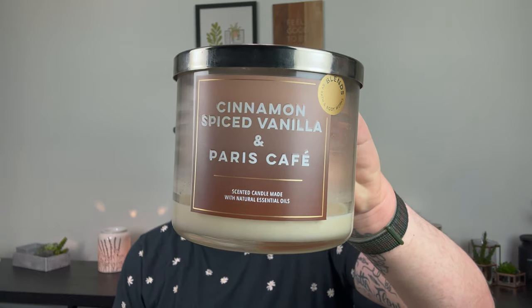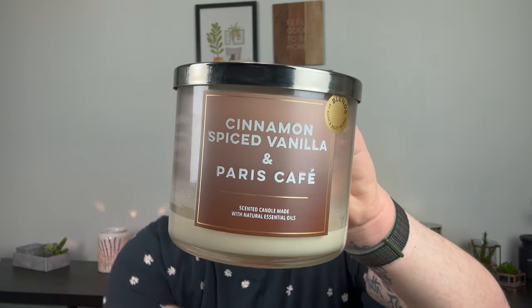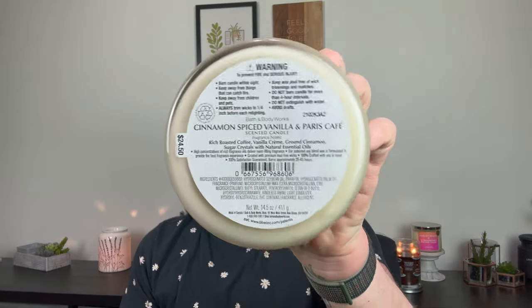Same disappointment in throw is from the Blends Collection — Cinnamon Spiced Vanilla and Paris Café. The notes are rich roasted coffee, vanilla cream, ground cinnamon, and sugar crystals. It was okay. I really like it on cold, and I love both Paris Café — such a strong coffee candle — and Cinnamon Spiced Vanilla, but together it just did not perform. I'm convinced the Candle Day candles are just not as strong. I barely got any throw from it.